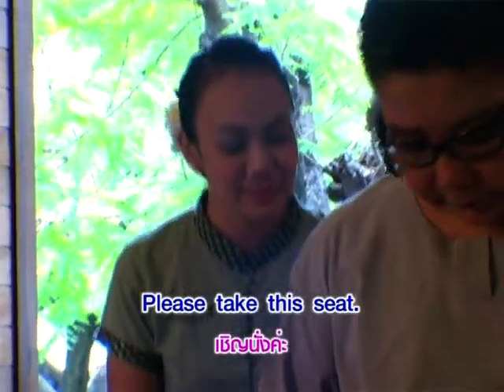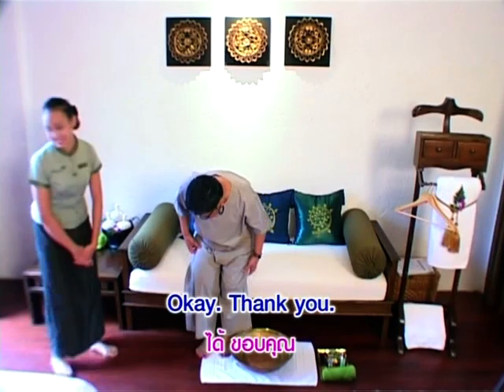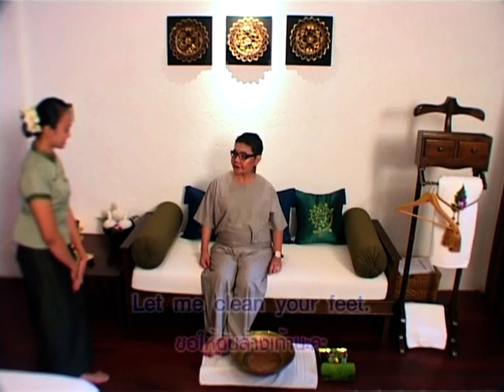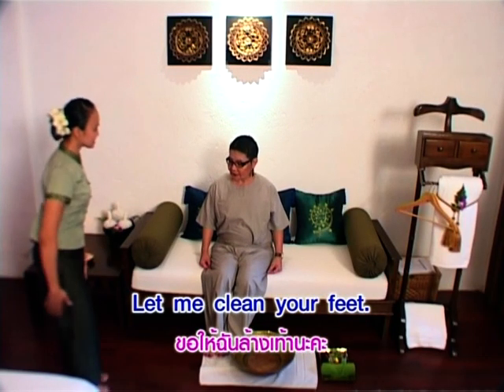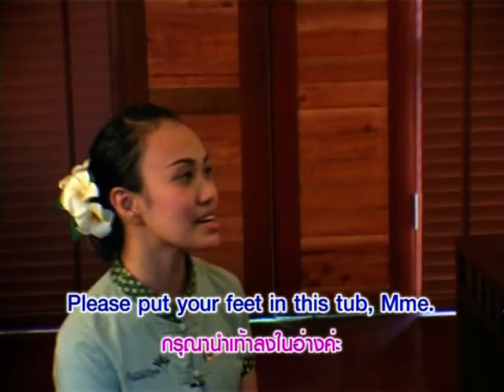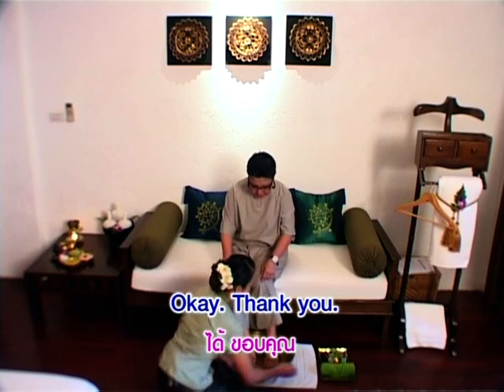Please take this seat. Okay, thank you. Let me clean your feet. Okay, sure. Please put your feet in this tub, ma'am. Okay, thank you.